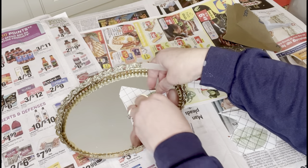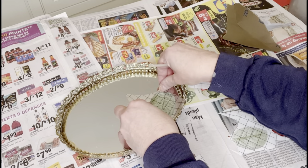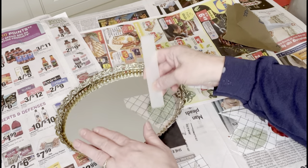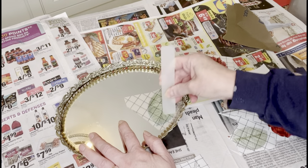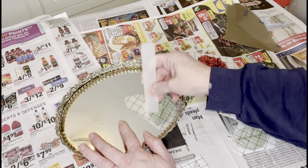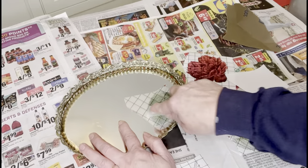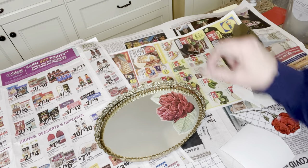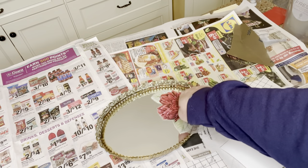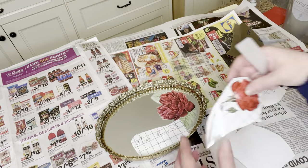Once you figure out exactly where you want your image on your piece, peel the backing off, use the included application stick, and just rub the transfer onto your piece — it's as simple as that. You can put these on decor pieces, furniture, even on walls. It's a really easy and fun way to embellish your pieces. I think it turned out really great and I'm loving the extra pop of color.